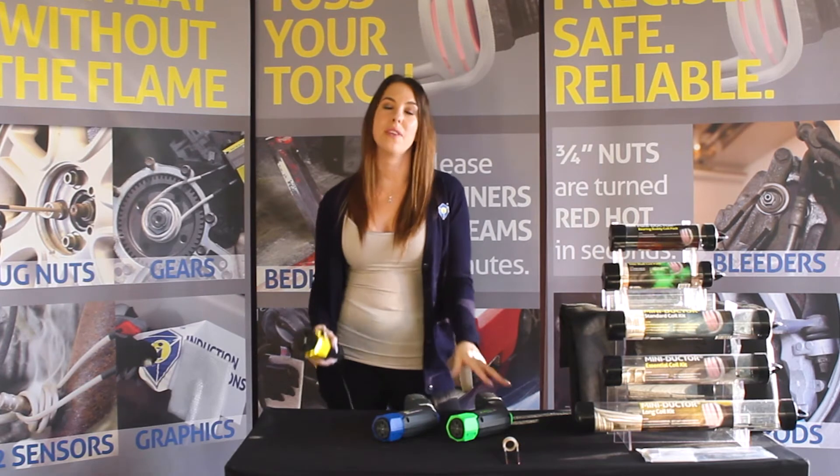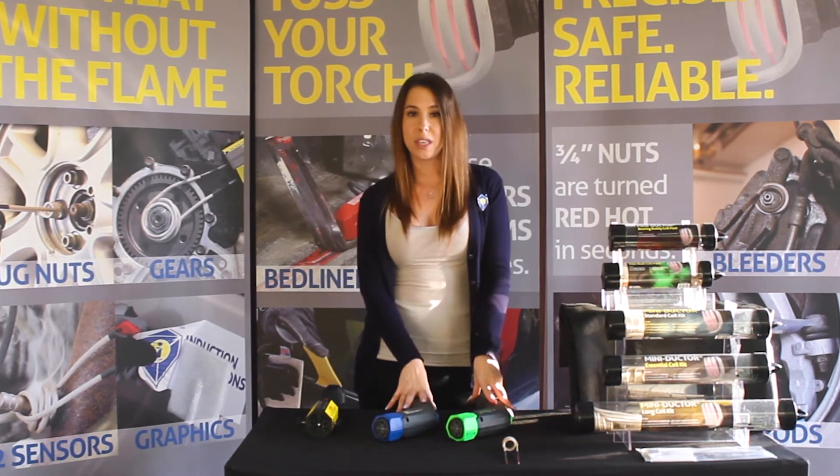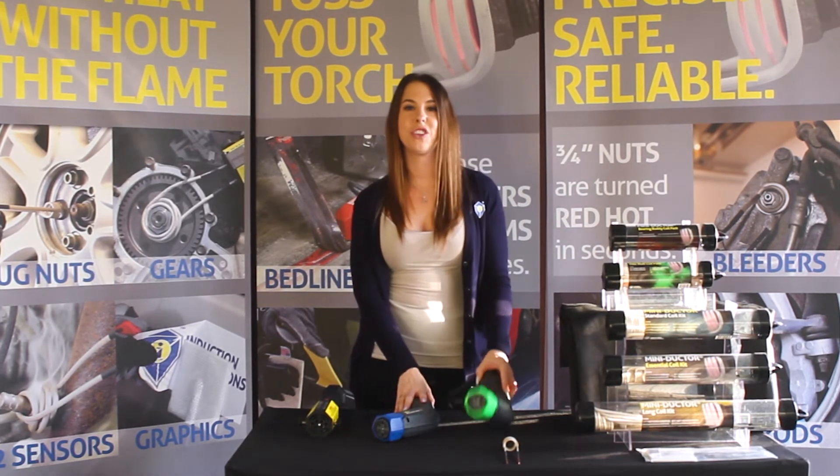Let's jump on over to the Venom and the HP now. As you can see, both have the twist locking technology, but for this demonstration, let's use the HP.